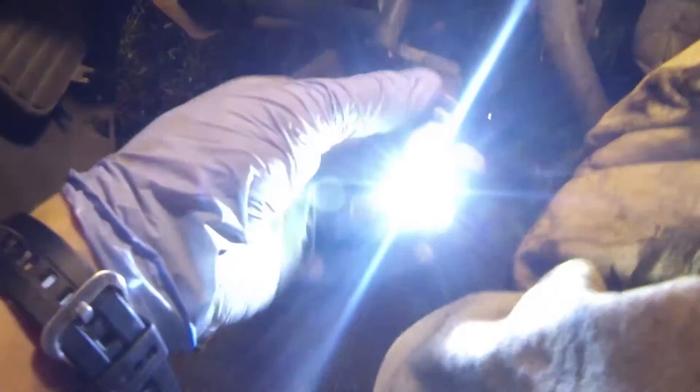Just simply install it — I'll go ahead and plug it in and show y'all what it looks like. As y'all can see here, this is your light. Super bright, 6K, little LED, really nice — puts off a lot of light.